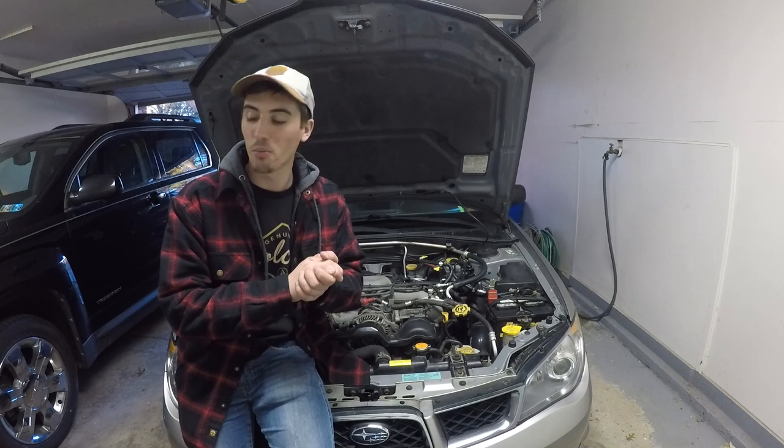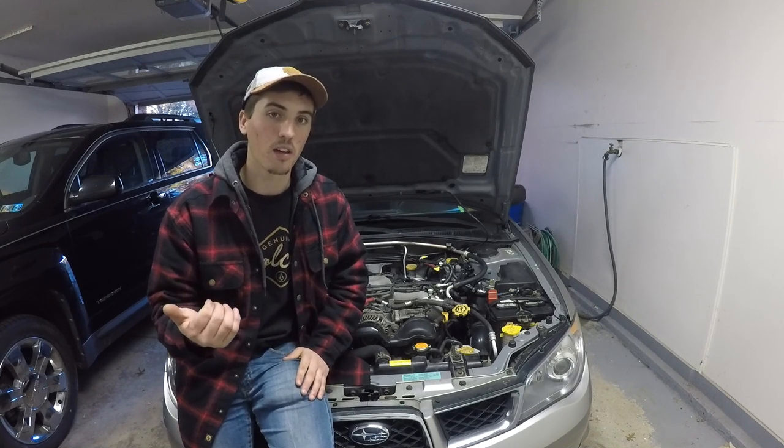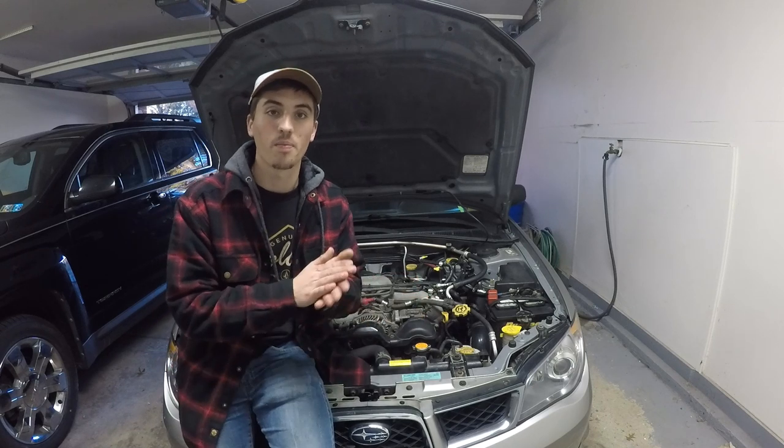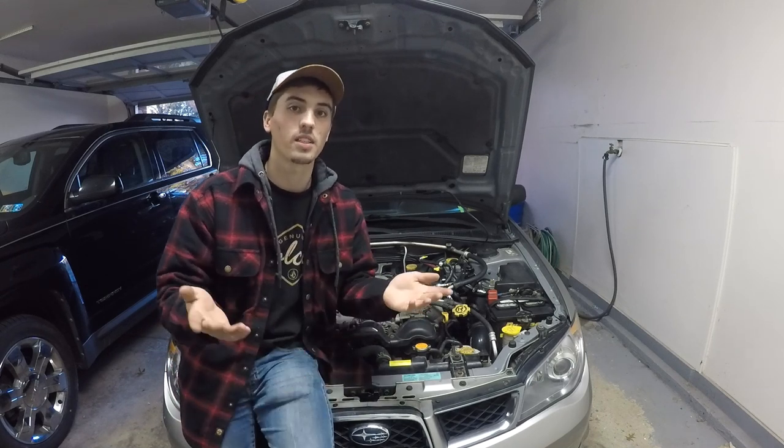So let's go ahead and open up this eBay blow-off valve and I'm going to show you guys what I'm going to be doing with it. Hope you guys enjoy the video. Thanks for checking in.